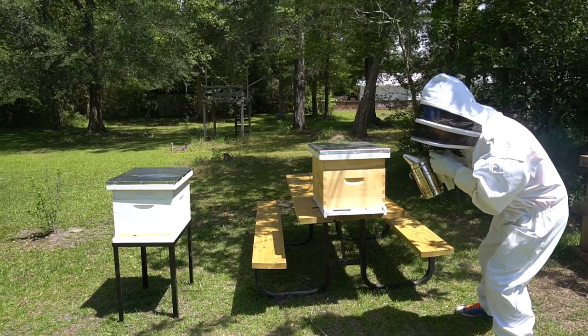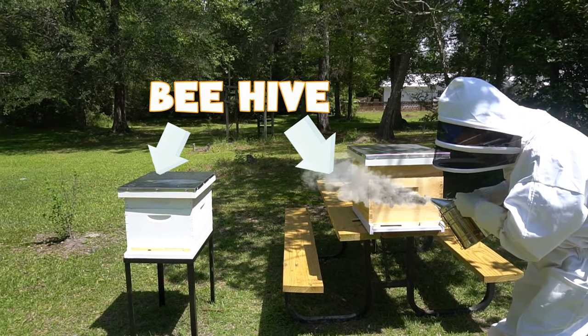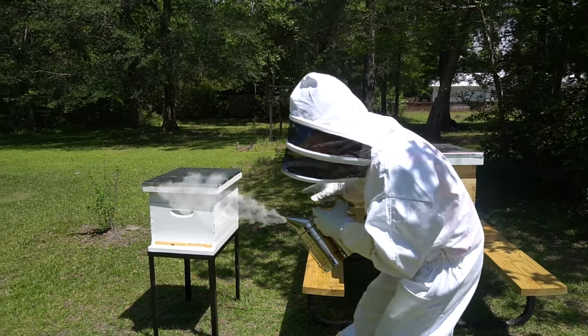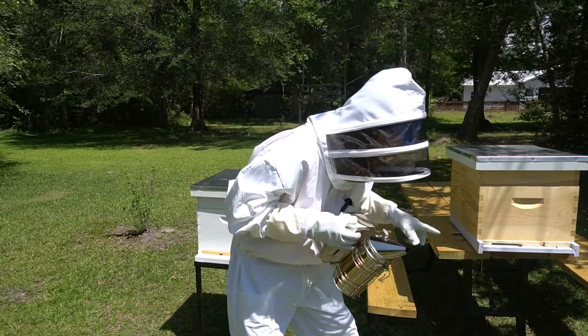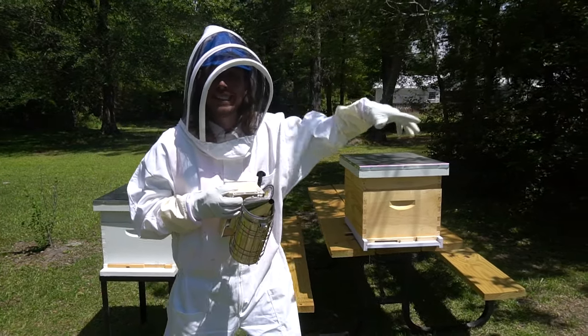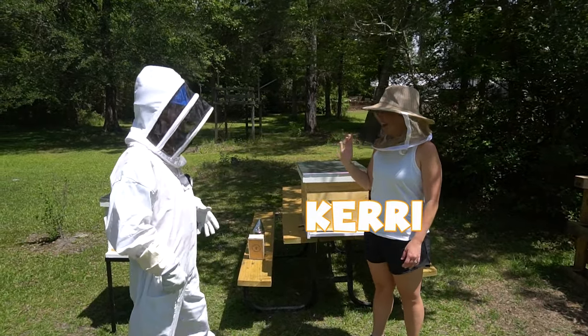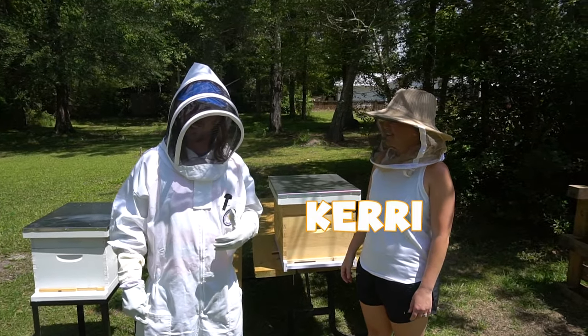Check it out, it's the bee house and we're smoking it, making sure they're calming down. Can you see them swarming around? They're really really cool. And here's my friend Carrie — these are her beehives. Hey Miss Carrie, how are you doing?